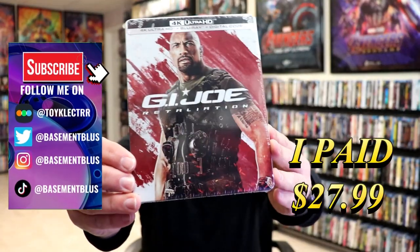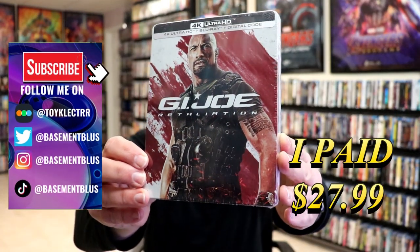So I've received my order for G.I. Joe Retaliation. This right here is the 4K Steelbook with the Blu-ray and the digital.